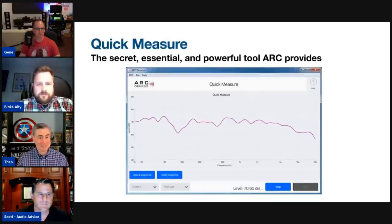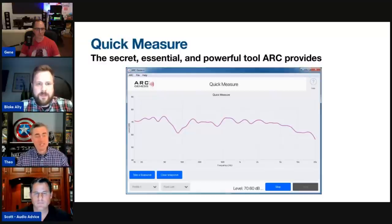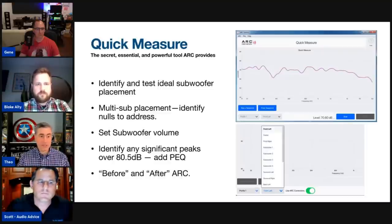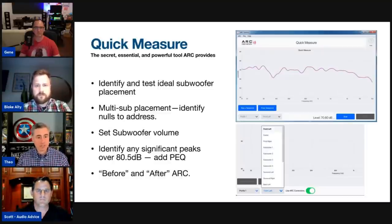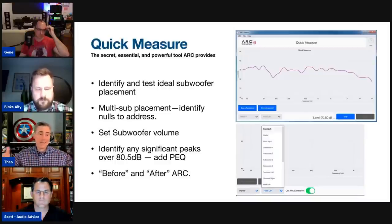Quick Measure is a tool everyone needs to be aware of — it's been there since ARC 1, almost 13 years. It runs test tones to help you see what the frequency response is in the room. For subs especially, you can choose an individual speaker to see its response. If you're running multiple subs on the AVM 90 or 70, you can see where you have nulls and then place additional subs to address those nulls.